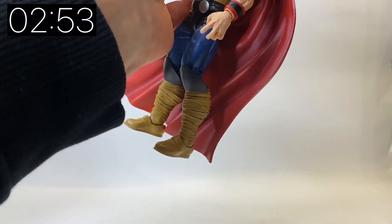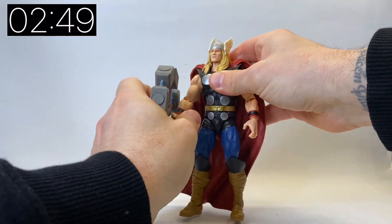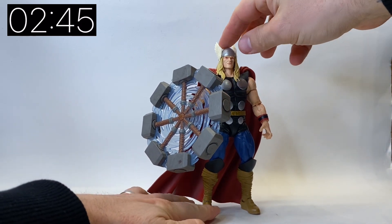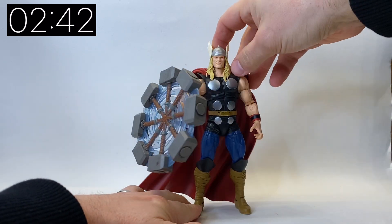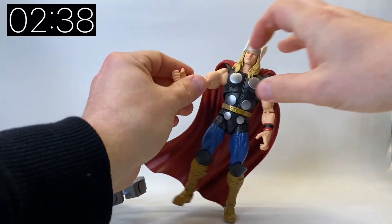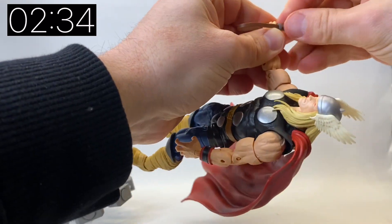Let me show you how this effect piece looks. It simply goes in his hand and you can see it looks like he's spinning his hammer - it's really cool. I'm glad they finally gave us this effect piece. They did do it in the Diamond Select but it was a little bit larger than the Marvel Legends figures so it did look a little out of place, so I'm glad they've finally given us that in Marvel Legends scale.